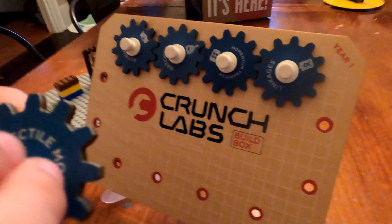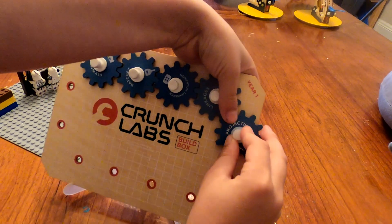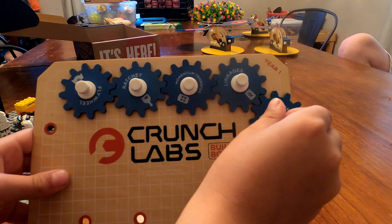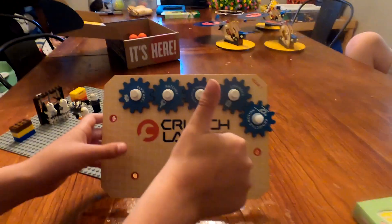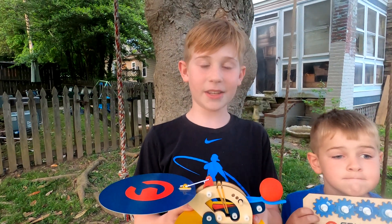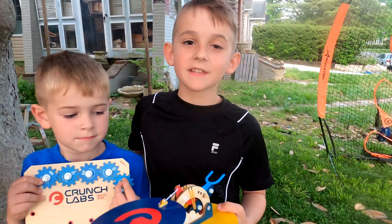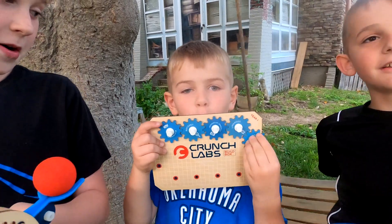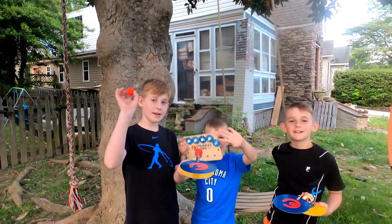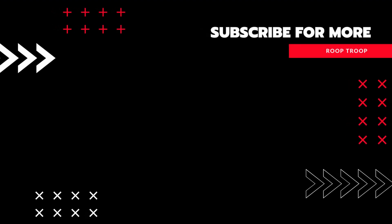We're going to put our newest gear on here — it's a projectile motion. Let's put it on. We really like this Crunch Labs box because it's fun to make cool chain reactions and we're looking forward to making some cool trick shots with them. I think this was our favorite one yet.